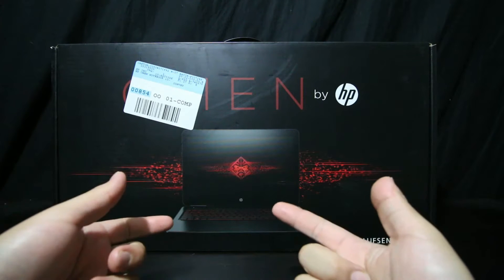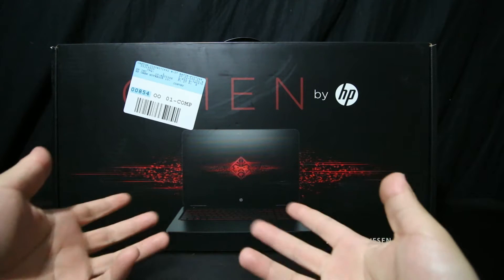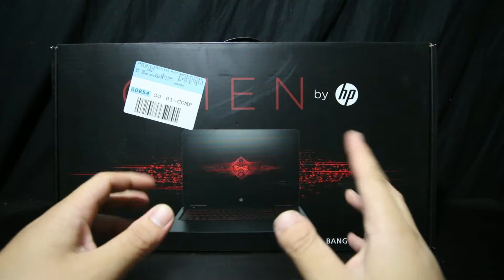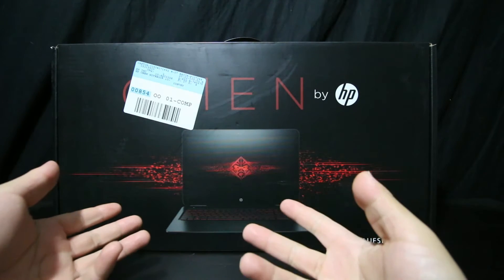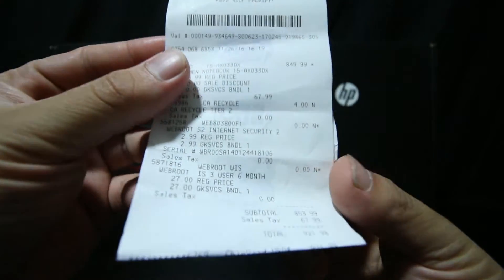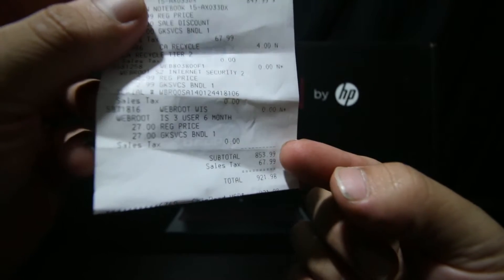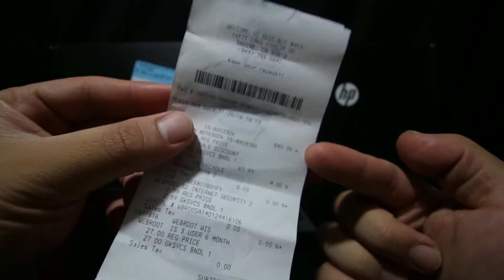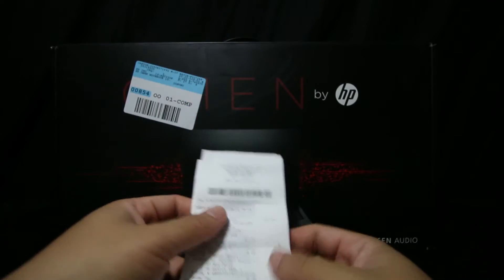So this is the HP Omen. I picked this up off of Best Buy. Originally it's $999, basically $1,000 — comes out to $1,029. But it's the day after Black Friday and it was actually on sale. I got it for $921, but realistically it was $849.99, and then plus the tax it ended up being $921.